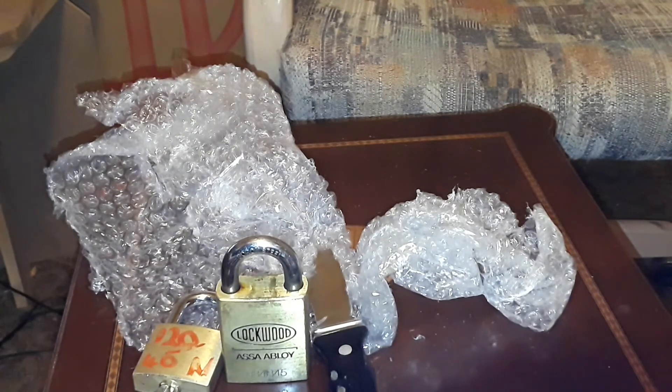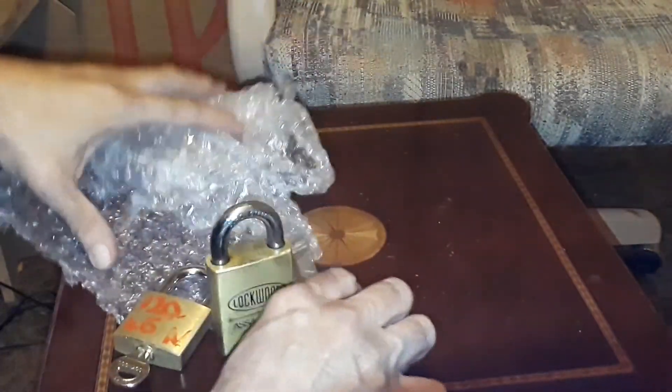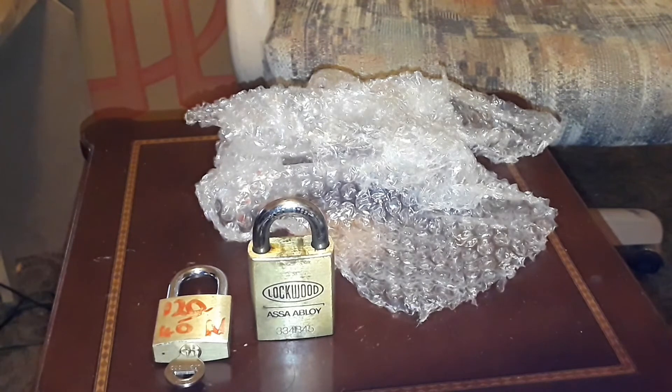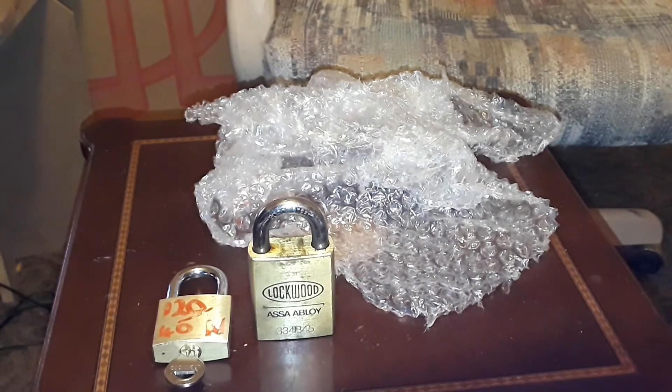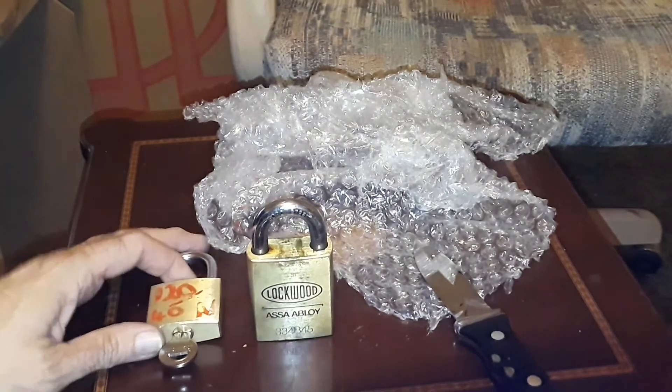I'll try to get you some American locks back, like an Ace lock or something. Please go check him out — he's only got about two videos up right now, but just give him some support. When I started I wasn't even concerned about subscribers and was surprised I got even one. It's a really awesome community — besides the locks, it's mainly the people you get to meet. Thank you so much for watching.